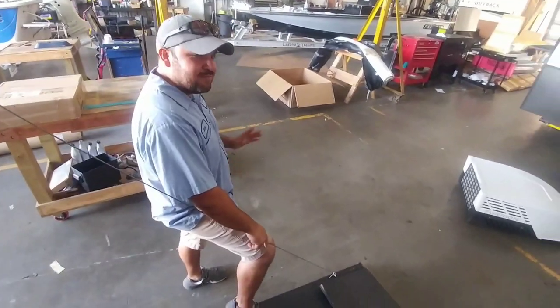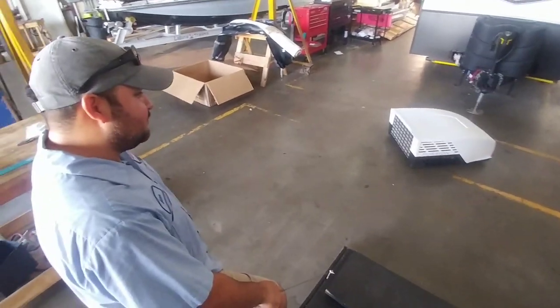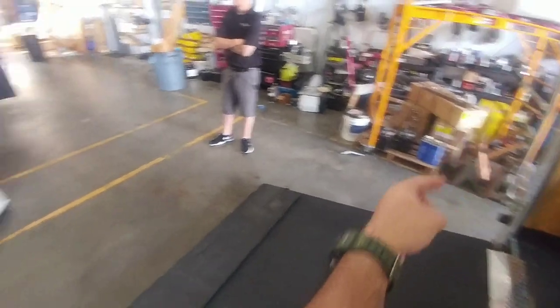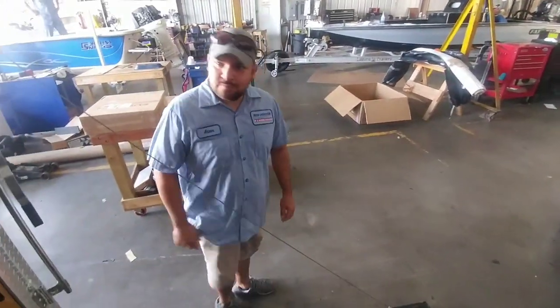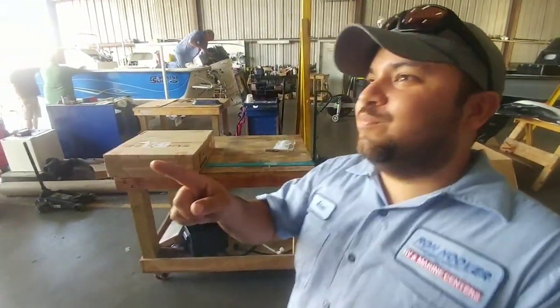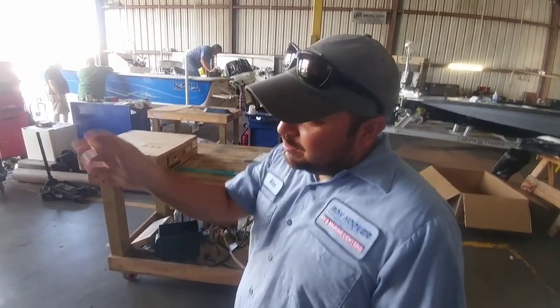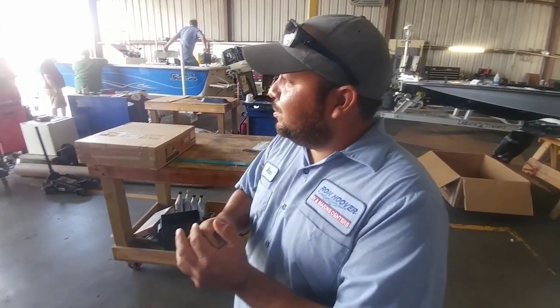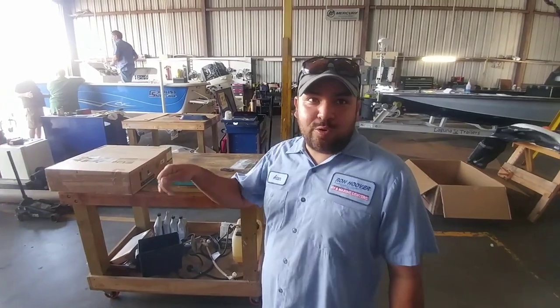This is Nick, and this is Adam — one of their technicians here at Ron Hoover RV and Marine in Corpus. Adam does a lot of air conditioning systems here. The plan is to cut a 14 by 14 inch hole and run the Romex along the wall, coming out to an adapter connector — a 120-volt adapter connector — so you can plug in a generator or any regular cord. The unit is going above the axles.